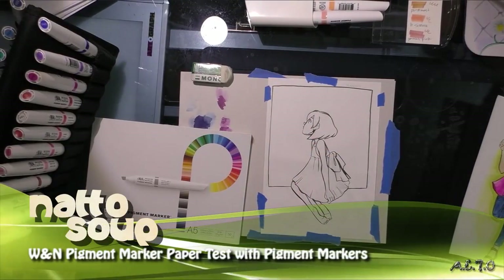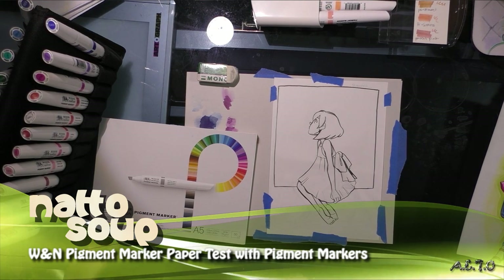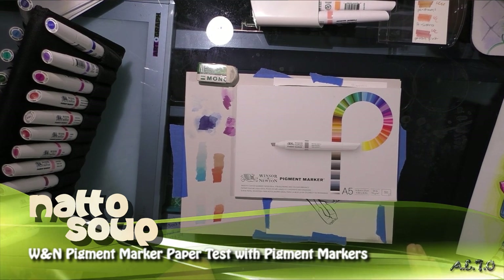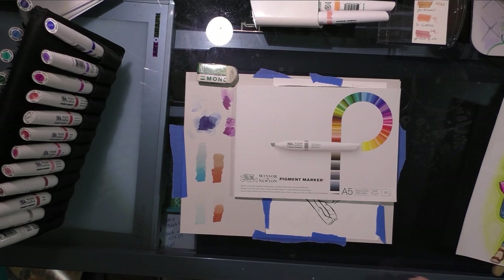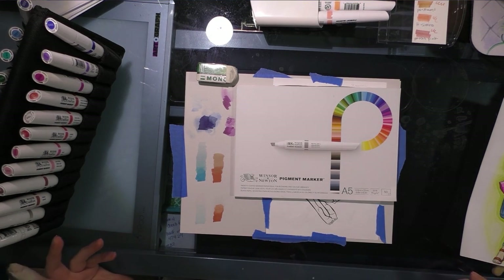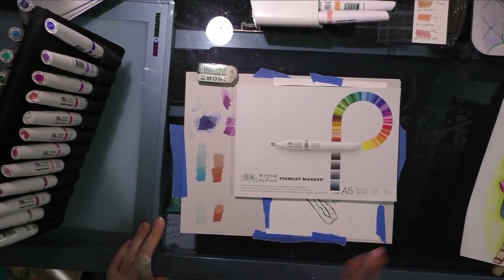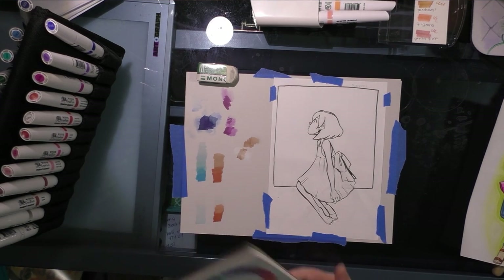Hey guys, today I am continuing my field test with the Winsor & Newton pigment markers. They kindly sent me the Winsor & Newton pigment marker pad because I'd written to them and asked what they recommended I use. I was actually looking for a pen that would work on Yupo with the pigment markers, and I listed all the papers and pens I had tried. They said they'd send me their marker pad, so thank you very much to Kohl Arts and Winsor & Newton. I really appreciate it.